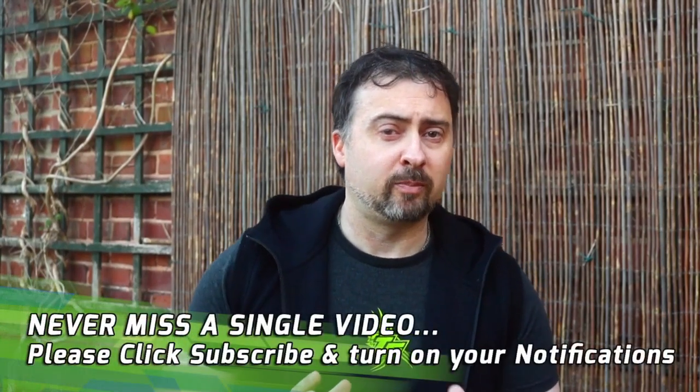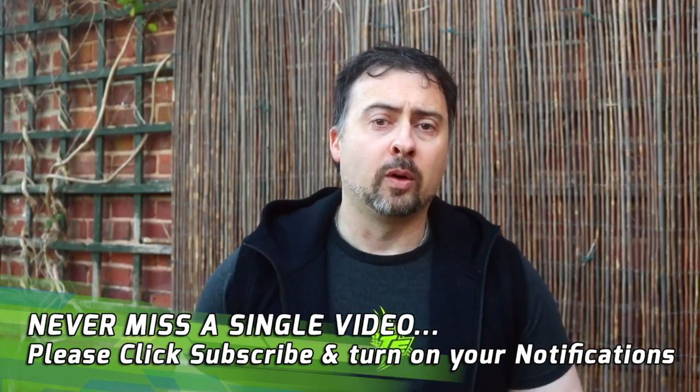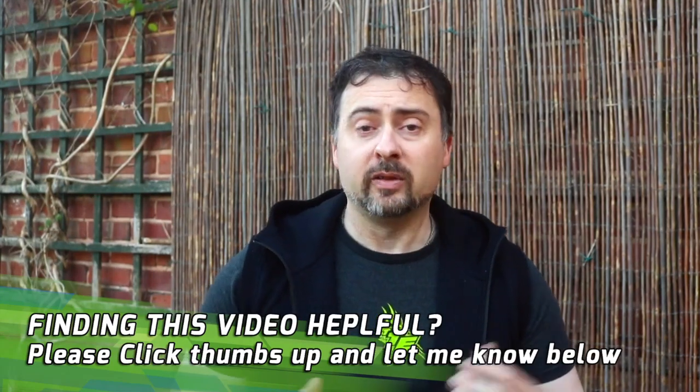Don't think of this as an explosive power movement. I recommend including this exercise in your routine one or two times a week, along with the other core strength exercises that I will be outlining in future videos.